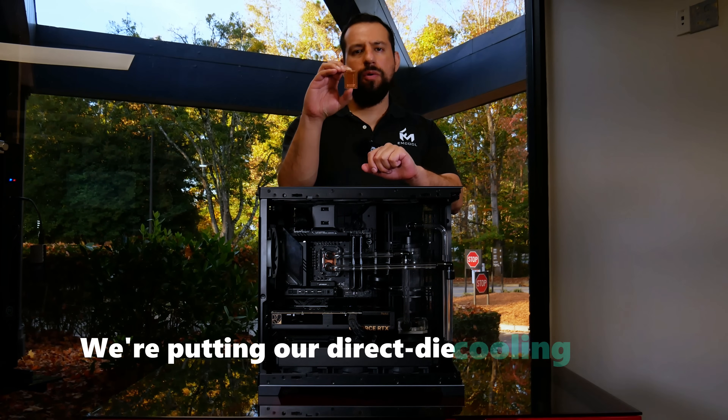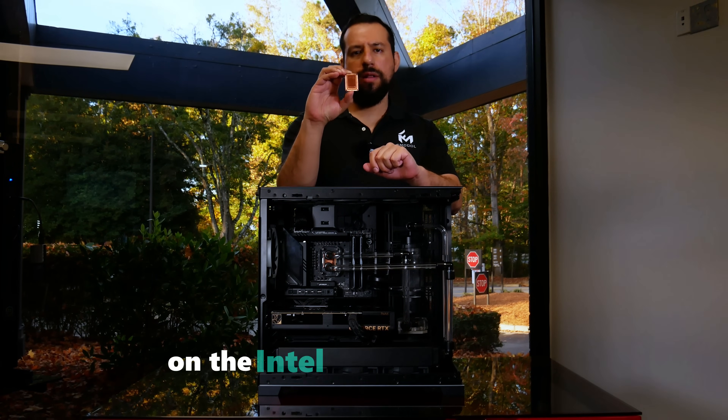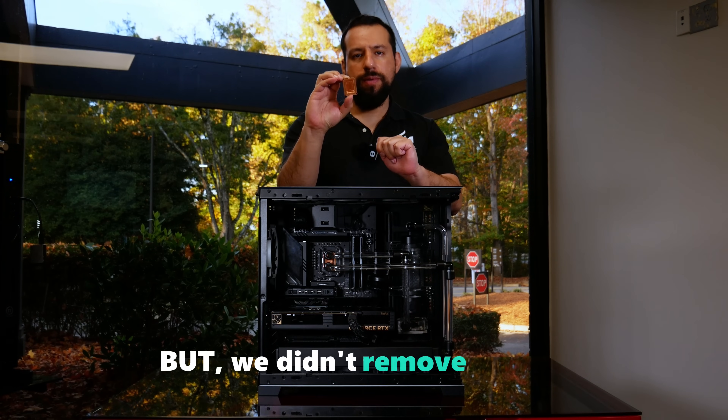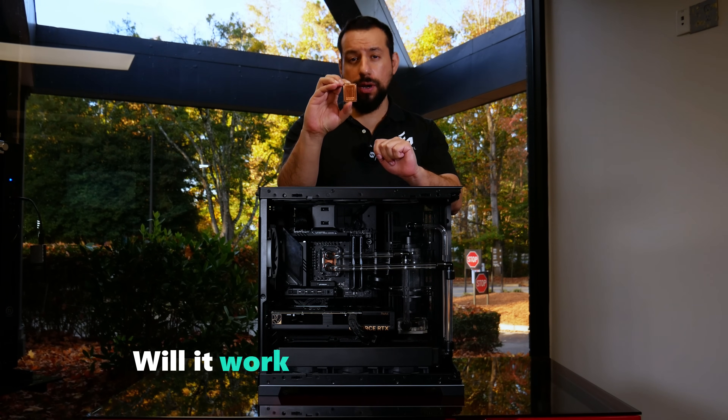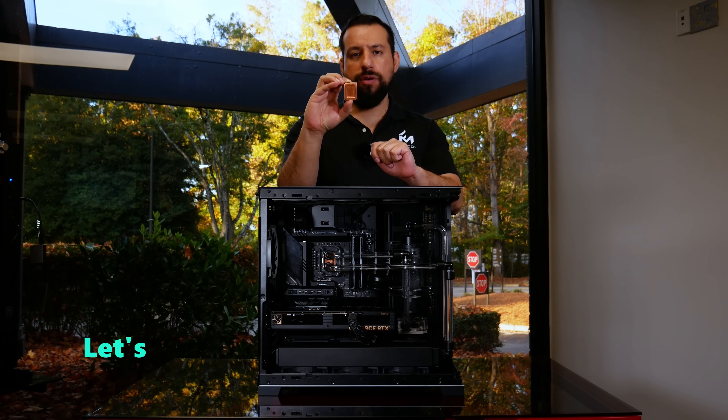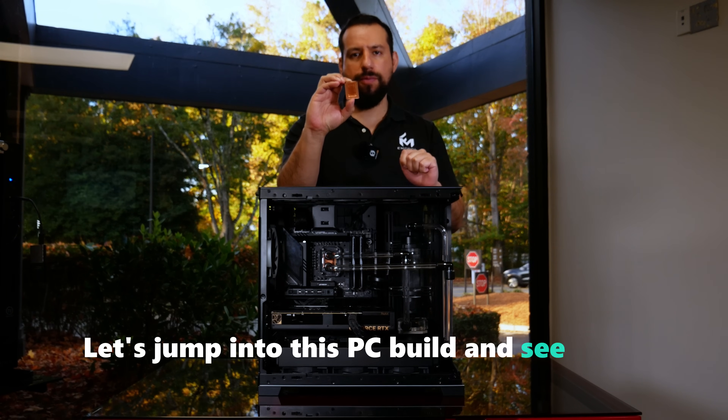We're putting our direct die cooling block to test on the Intel Core Ultra 9 285K, but we didn't remove the IHS. Will it work? Can it handle the heat and let us do some overclocking? Let's jump into this PC build and see what happens.